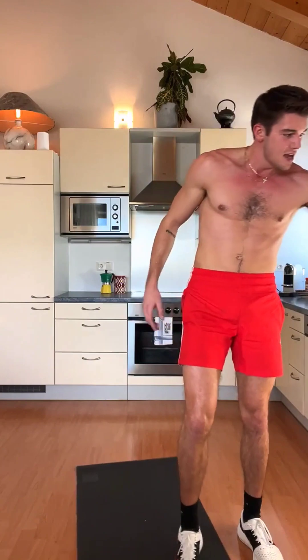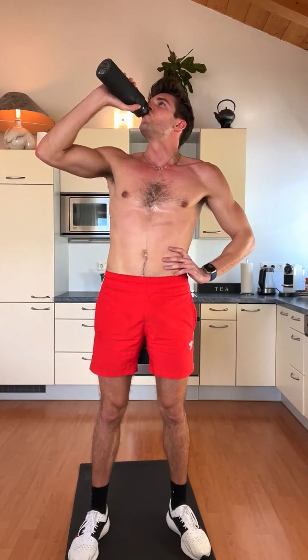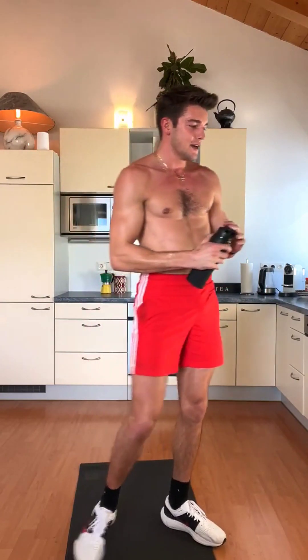Round number 1 is done guys! We have one minute break. Drink some water and breathe. Nice guys — we have two more rounds like this. My god, I'm so red. It's like a sauna here. I'm burning double the calories I usually do because it's so hot. Next time we do a sauna workout.